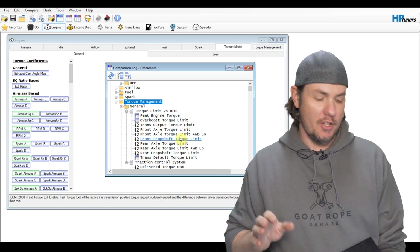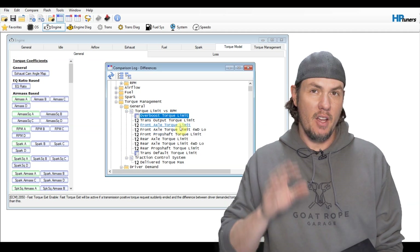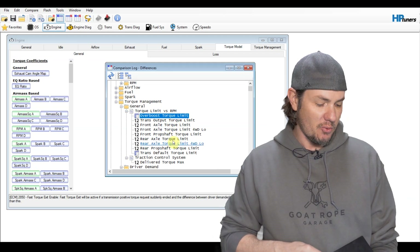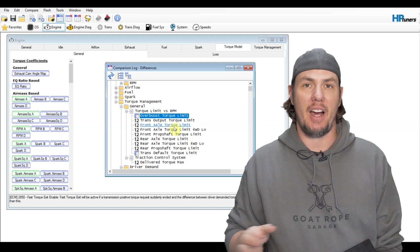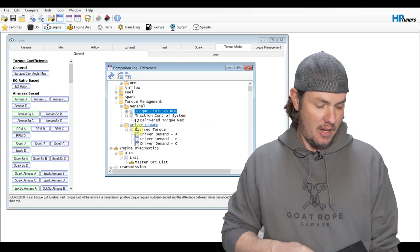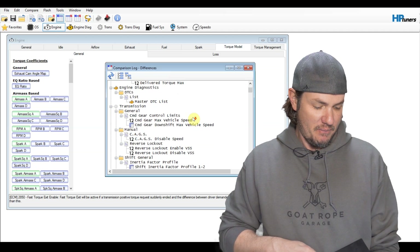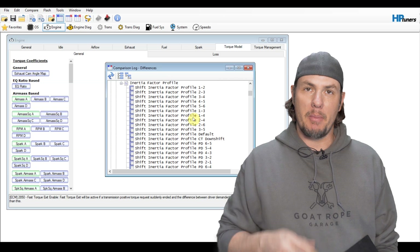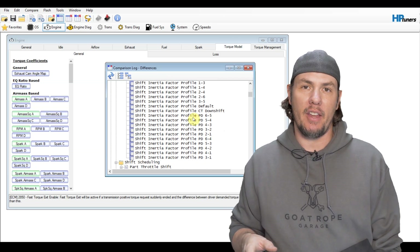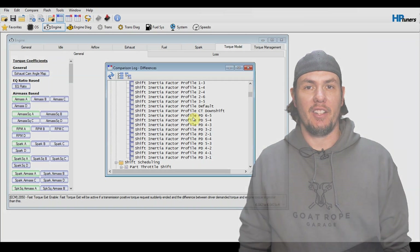On the torque limits, we don't necessarily want to change all of these. The peak engine torque we might change because that is directly related to the generation of torque. But as far as the rest of these limits, we can leave those maxed out — that's just part of torque management, we don't necessarily want to reset those. But on the driver demand tables, we do want to copy those over. Everything else underneath here is going to be transmission stuff — we'll get into that at a later time. Now that we've updated all that stuff, let's go in, write the tune into the vehicle, and see if we can get it to start.